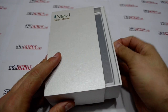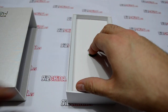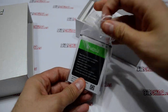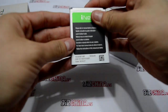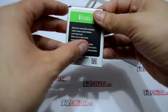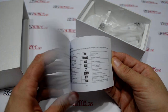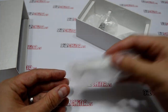First of all, we are going to check the content of the package. We have here the phone and we are going to check it later. We have the battery — the battery has 1830. We have here the user manual which is in English. We have here the earphones.